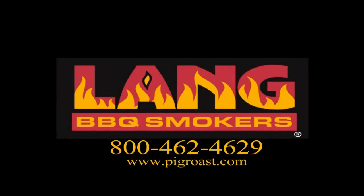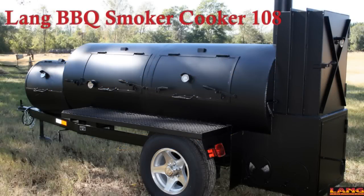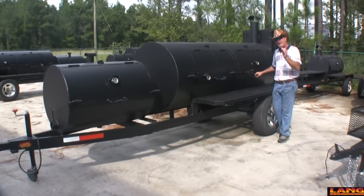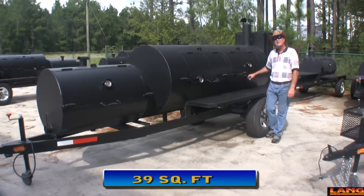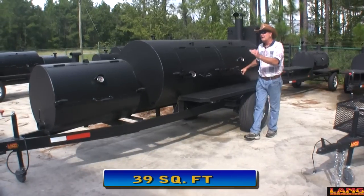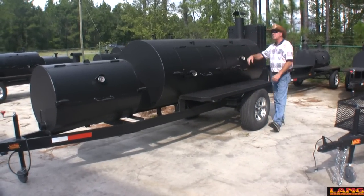We're cooking on a land! Alright, this is our 108 unit and the size does matter when it comes to cooking. This barbecue grill will let you cook almost 85 grown pork butts at a time. And if that's not enough food for you, we've got a twin version of it right over here behind it.